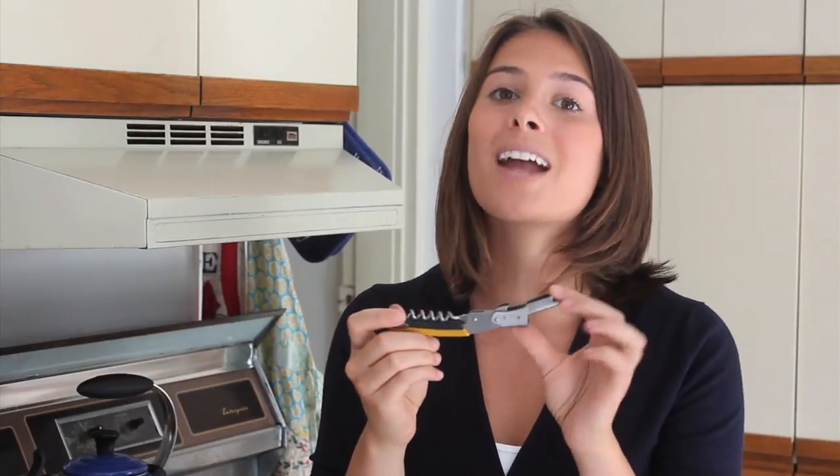Hi, I'm Amanda from The Hot Plate and I'm here to talk to you about Trudeau's Double Lever Waiter Corkscrew. I love my wine, so a good corkscrew is a must. And the double lever system means that I'm going to use 50% less effort when opening my bottles.